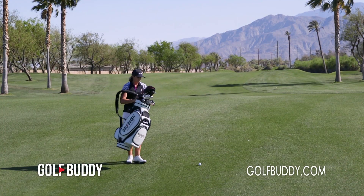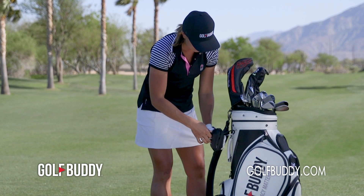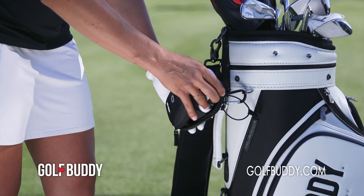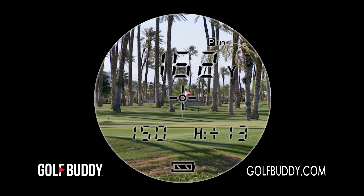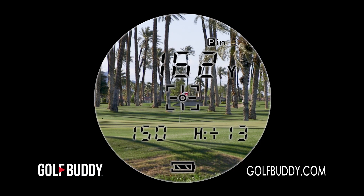Simple and easy to use right out of the box, the AIM-L10 features three different targeting modes, including one-click scan and pin detection, manual slope on-off switch for slope-adjusted distances to the green, and a new ergonomic design make the AIM-L10 a must-have for any player.